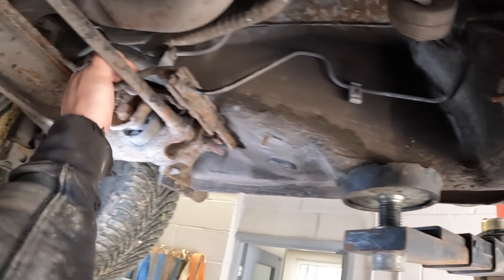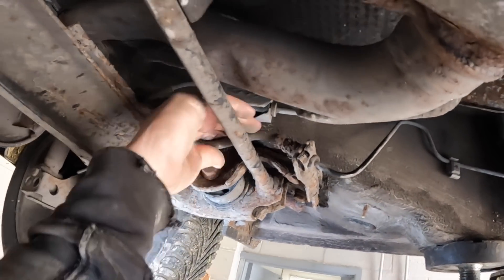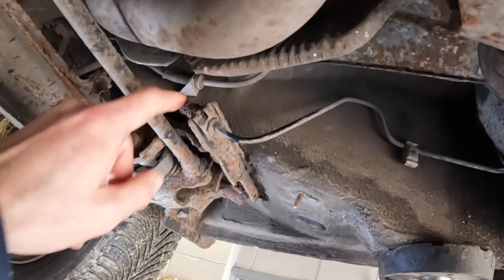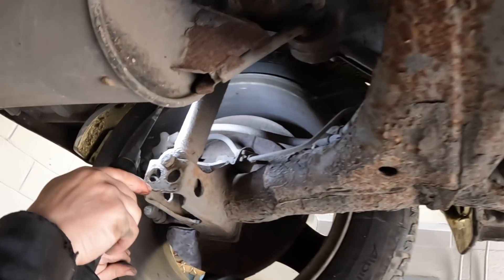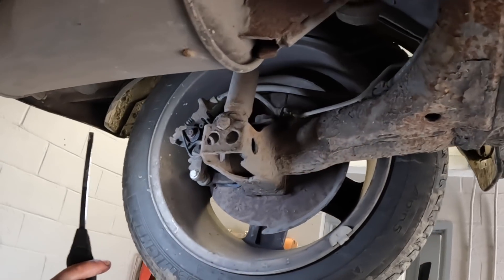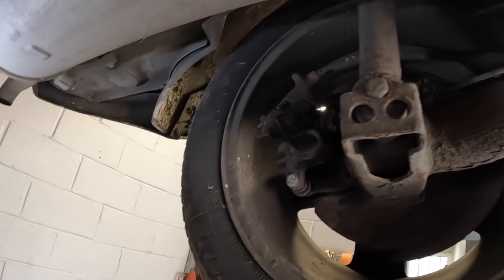Those are all right. The union looks a bit iffy, but we can just wire brush it and clean it up. The brake pipes are all fine still — brake pipes are all good. Brake pipes are not perished, which is good.